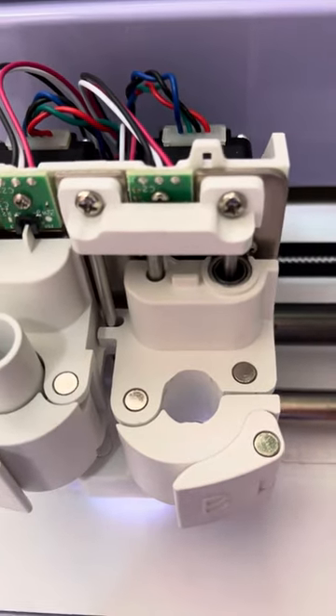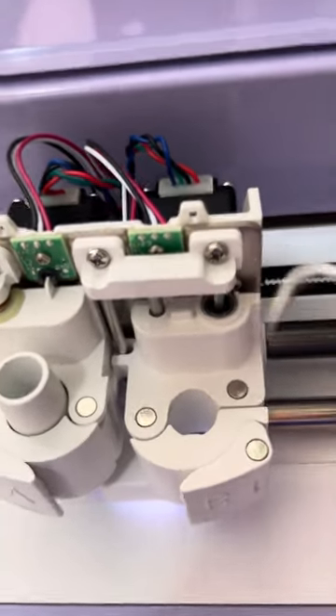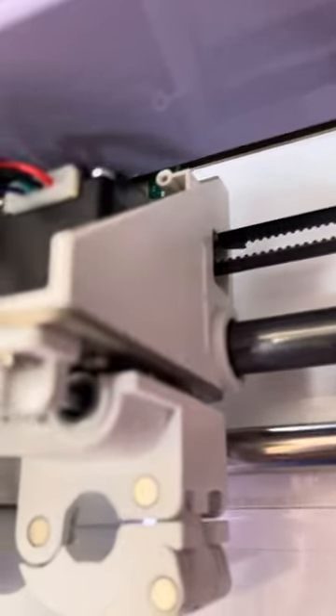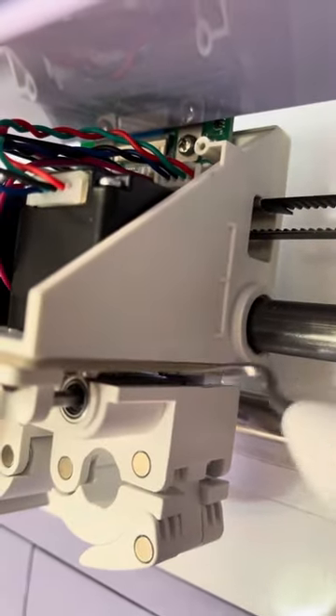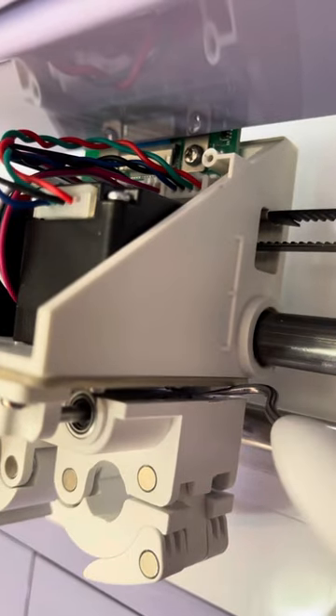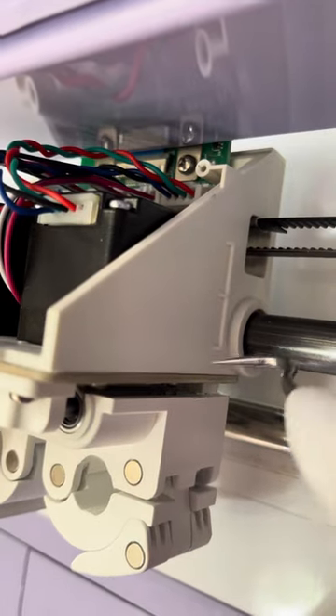I couldn't figure out how to get in and actually push that up, so I used my weeding tool. I've come in — it might not be able to focus very clearly — but I've come in behind here, in this section here. If you lift this housing up, you can actually get in underneath.